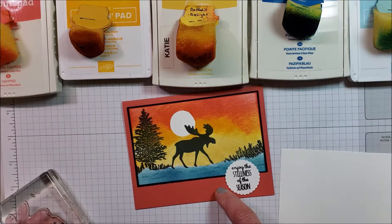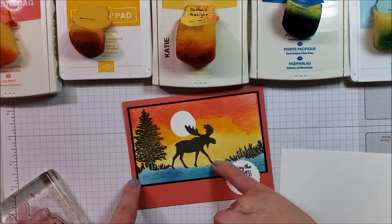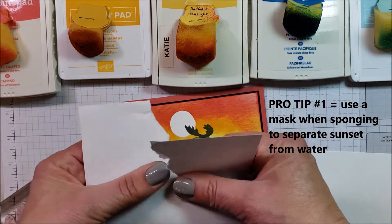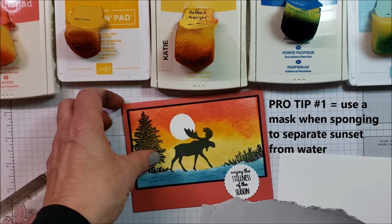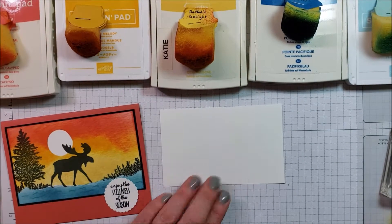There's going to be some sponging involved and I'm going to show you a couple of tricks with the stamp as well. To do the sponging I needed a clear line between where my blue was going to go and my sunset, and I created a mask by just tearing a piece of paper randomly. I'm going to put my project off to the left and use this for my work area.